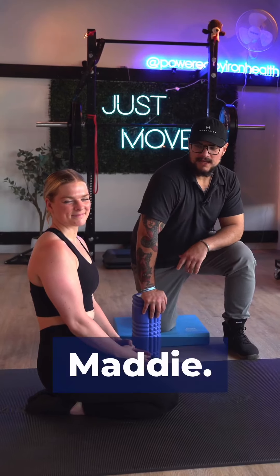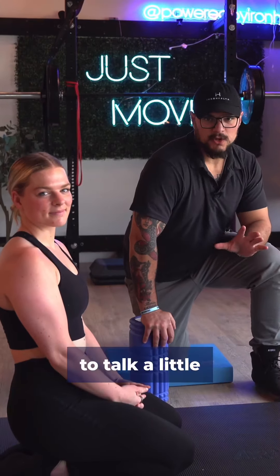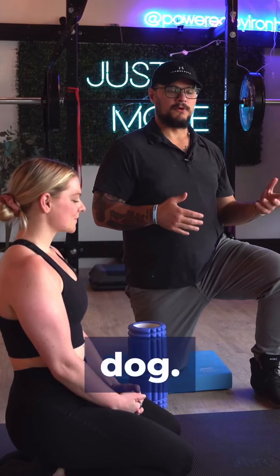Hey everyone, I'm here today with Maddie. We're going over some core exercise variations. Today we're going to talk a little bit about the bird dog and the variation of how to do the bird dog.